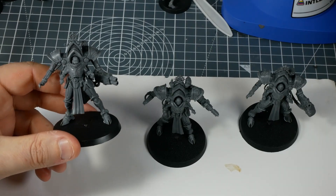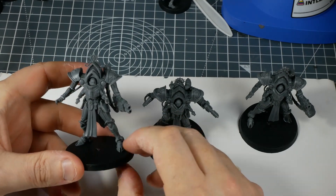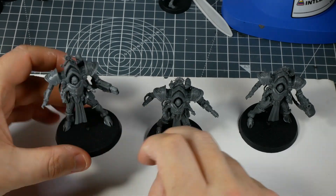So what do you call a magnetization video where you don't actually magnetize anything? Anyway, we've got our Paragon Warsuits all built up.